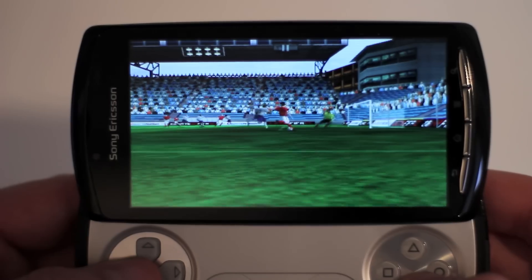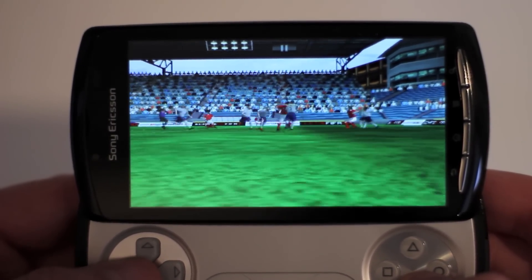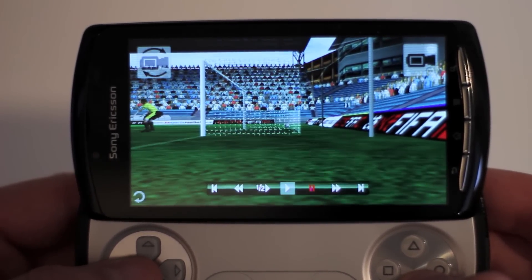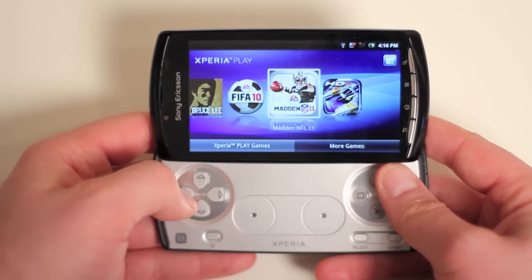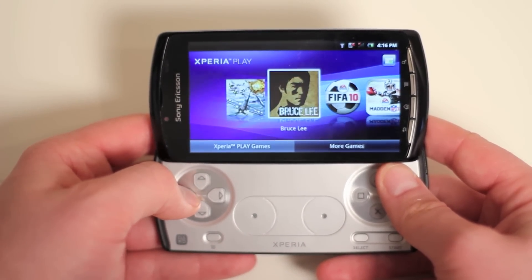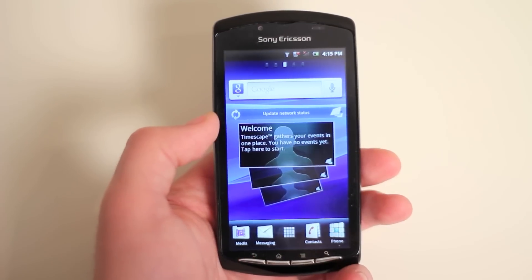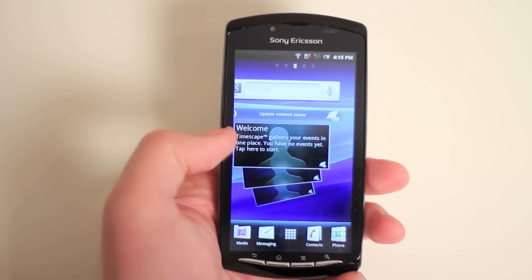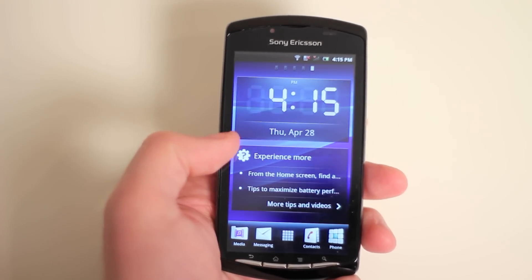I'm really happy that Sony included a bunch of games for free so you can start playing right out of the box and get an impression of what this little machine can do. You can see you've got Madden, Star Battalion, FIFA, and Bruce Lee — and I already put Air Attack HD on there, which is not included free.